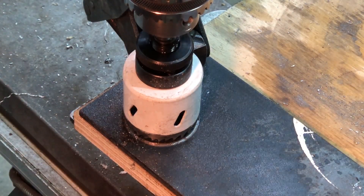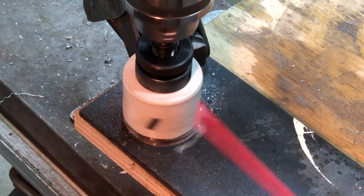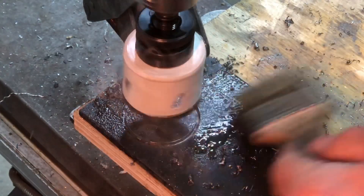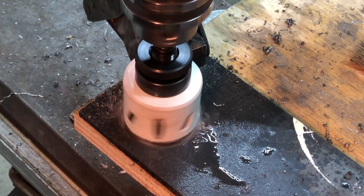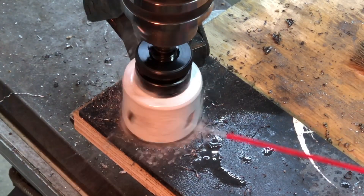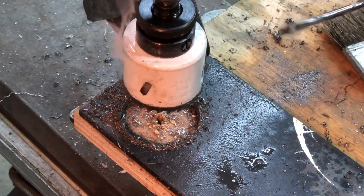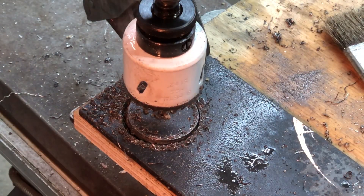Now we're going to use the very same hole saw on a piece of hot rolled steel. I've already gotten through with my pilot drill, but what we're going to use is just some spray lubricant — WD-40 on the steel to keep it cool. So let's see how she does with a piece of hot rolled steel. It's quarter inch thick. Get that cleaned out, give her a little more lube — just about halfway. Now that worked really well. That cut that smooth, it didn't shatter. Pretty happy with that.